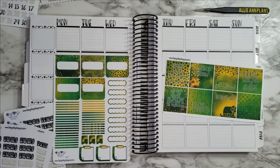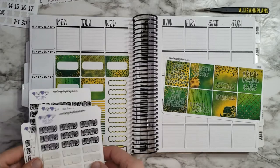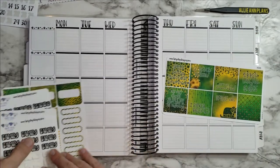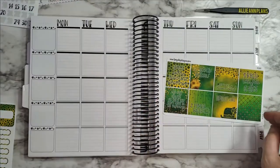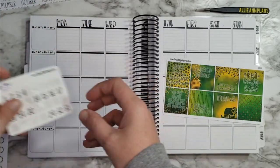Hi guys, welcome back to another plan with me! This week I am planning for March 14th through the 20th — okay cool, that's perfect because that's what I've got on here.